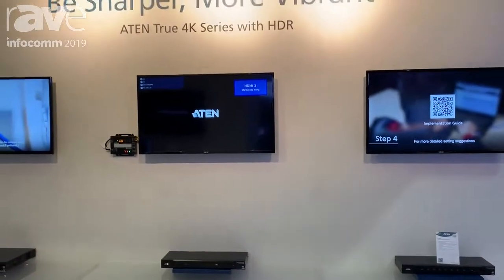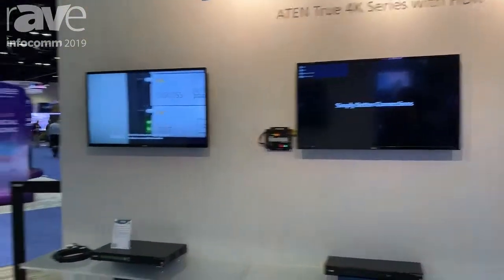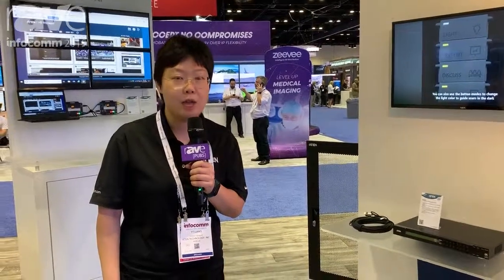If you're looking at unbalanced input and output ports and you're looking for over IP solutions, our V8950 supports 4K and V8900 supports 1080p — they will be great options. If you have any questions, feel free to visit our website, www.atom.com. Thank you.